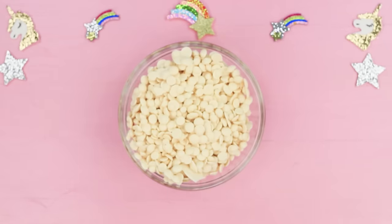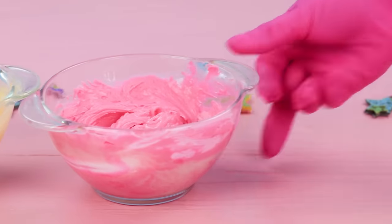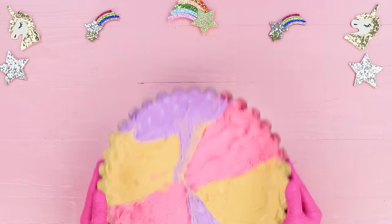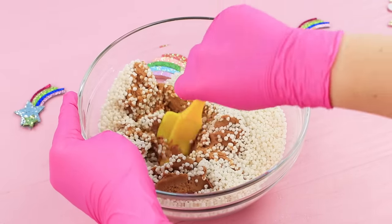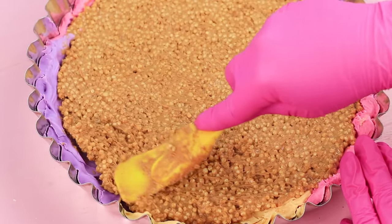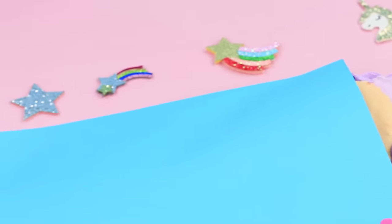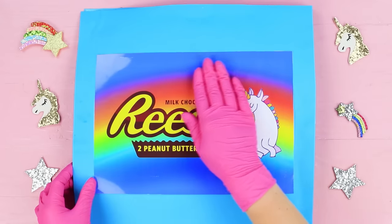Melt 25 ounces of white chocolate drops in a microwave. Divide it into parts and add food coloring. Put the chocolate into baking molds and let it cool! Mix peanut butter with puffed rice for the filling. Put the filling into the molds, spread it out evenly, and pour the colored chocolate on top. When the chocolate is fully cooled, put the candy in a square paper wrapper, seal it with double-sided tape, and attach a printed-out Reese's logo with a unicorn.